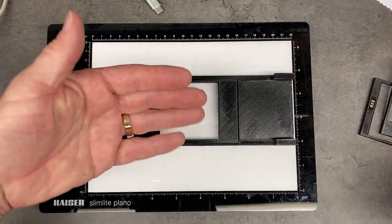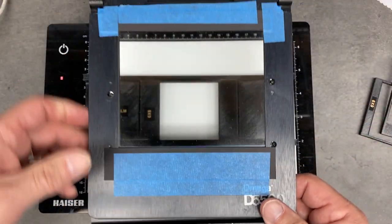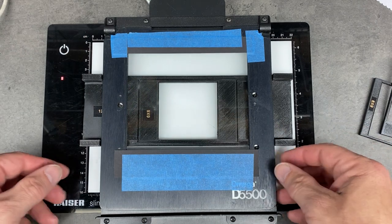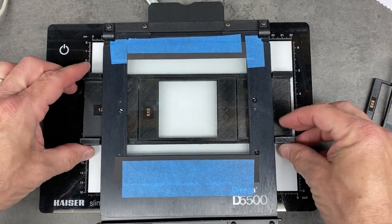Of course I would also use a mask underneath the whole thing to block any other extraneous light that would come through this area here. But for demonstration purposes, it's easier to see without that.